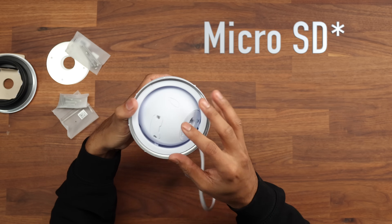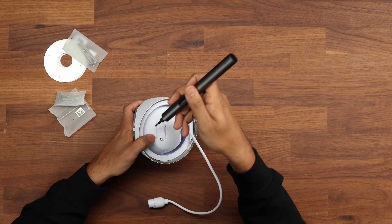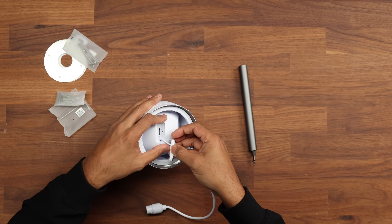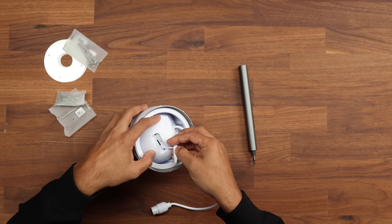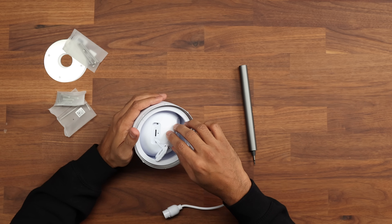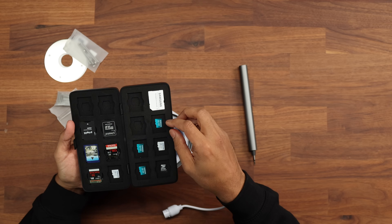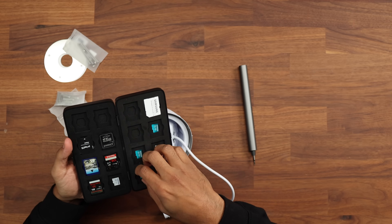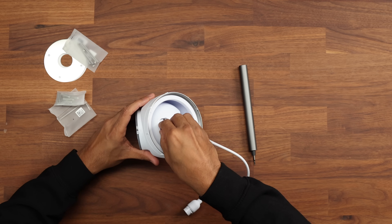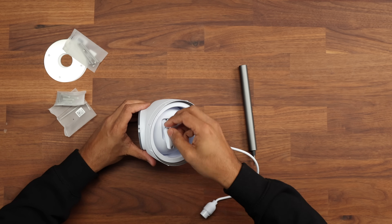Let's go ahead and open this up to pop an SD card inside. Starting by taking off the front cover using a torque screw — it's connected via a small rubber piece — we can then pop in the micro SD card. The camera requires at least 64 gigabytes, so we're using a 128 GB card here. That's now in and we can go ahead and close it back up.